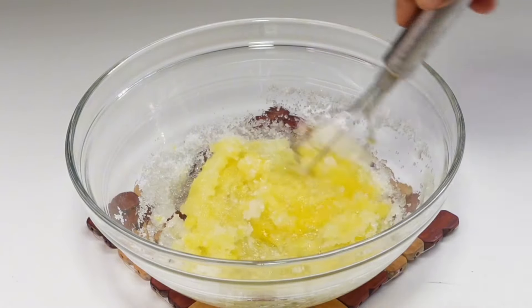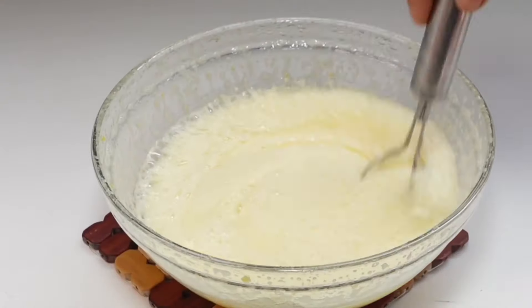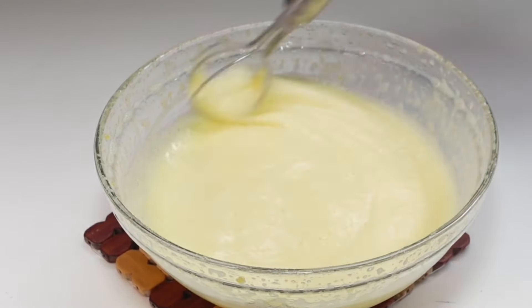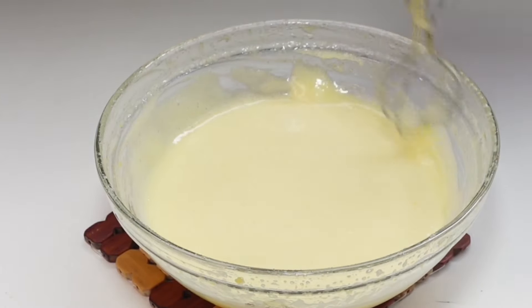The color is much brighter. This color is so much lighter. This color is more light than the other color.